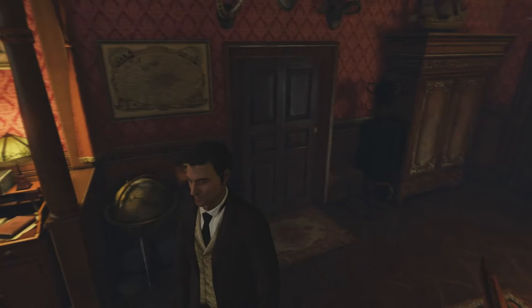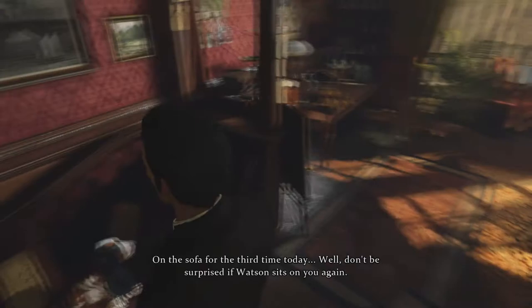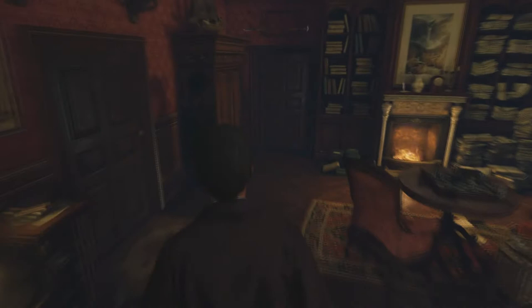Hello everybody! AngelArts here, and welcome back to another episode of Sherlock Holmes Crimes and Punishments. We just finally made our way out of the catacombs. I don't know what that was all about. We need to take a shower after all of that in the catacombs, but we've got analysis to do.